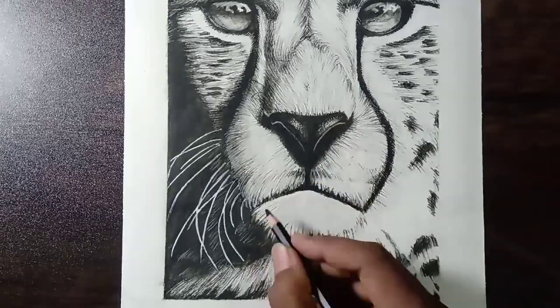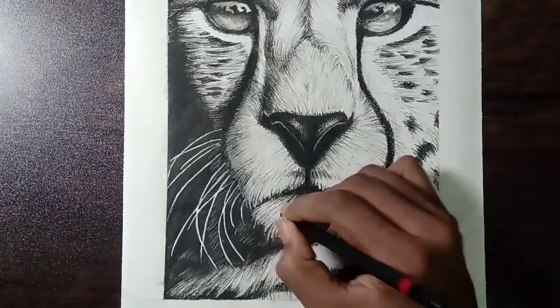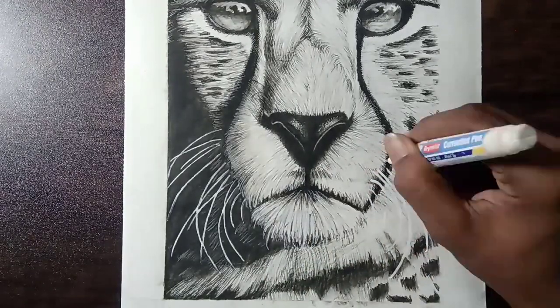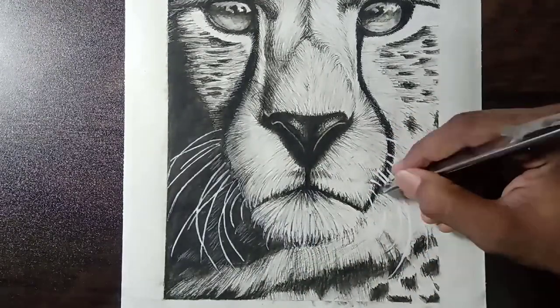I am very much fascinated about animal portraits, so I had done a couple of videos within this week. Leave a comment if you want me to draw anything in my upcoming videos, or if you have any suggestions for the channel.